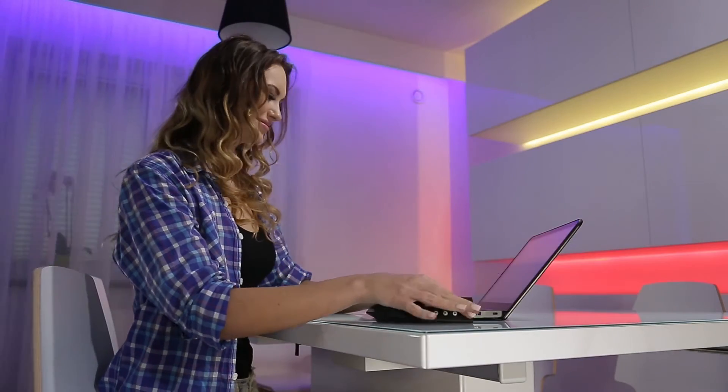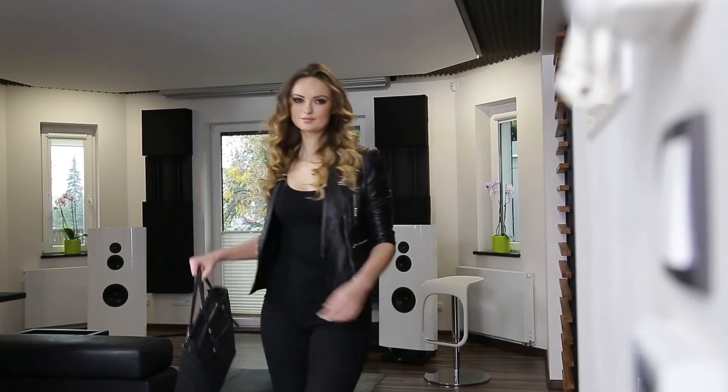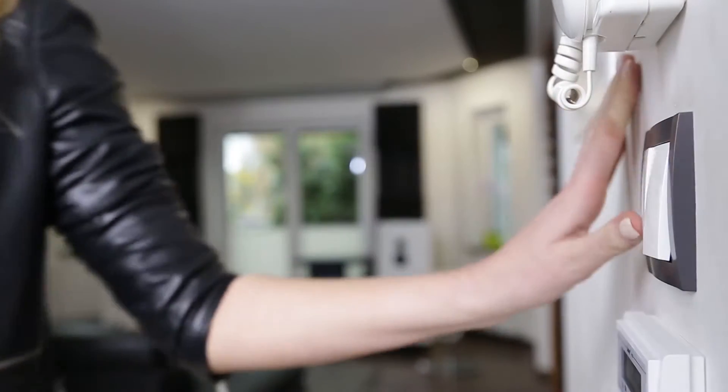Take advantage of the ability to create scenes using flush-mounted transmitters and battery buttons. Control a group of devices with a single click.